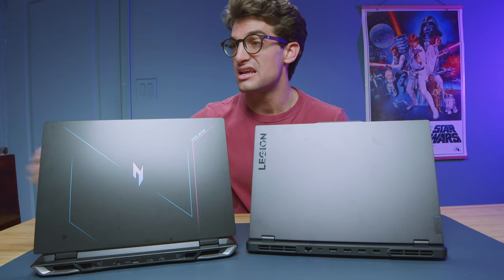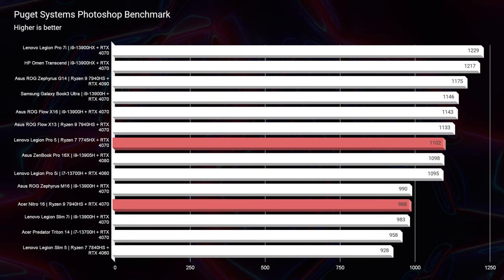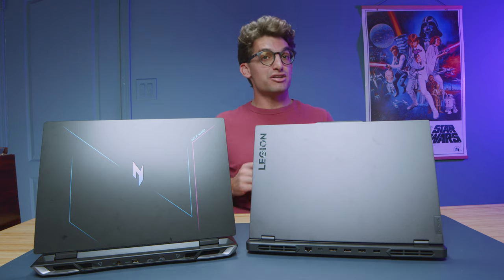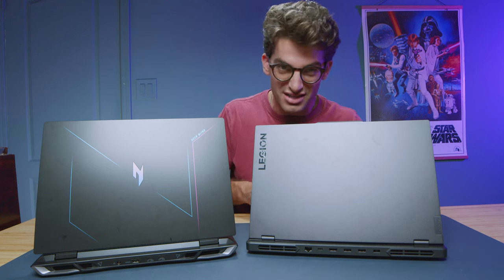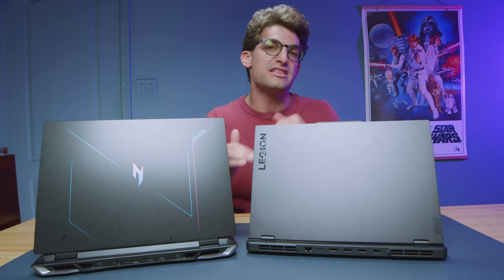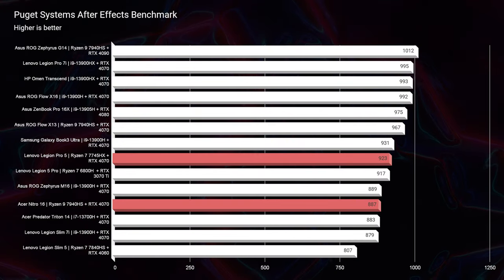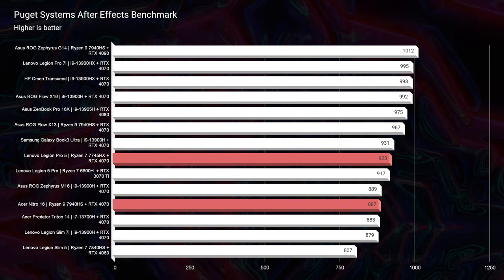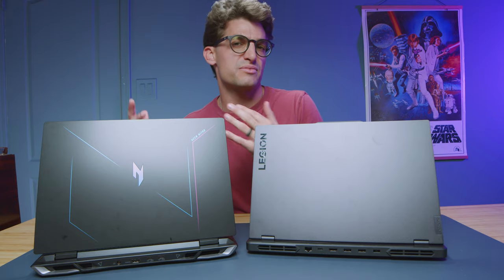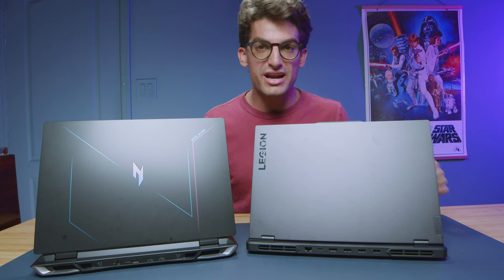Let's get into the real-world Photoshop benchmark. The Acer Nitro 16 scores a 968 versus the Lenovo Legion Pro 5 scoring a 1002 — a bit of an advantage by choosing that HX processor over the HS. Tricky — you have a Ryzen 7 outperforming a Ryzen 9, but the HS is a lower TDP while the HX is a higher TDP, meaning more performance from that processor. Moving on to After Effects, the Acer Nitro 16 scores 887 and the Pro 5 scores 923 — both great scores, as above 800 is solid. Keep in mind, upgrading both laptops from 16 to 32 gigs of RAM would increase performance in Photoshop and After Effects since both programs really like RAM.